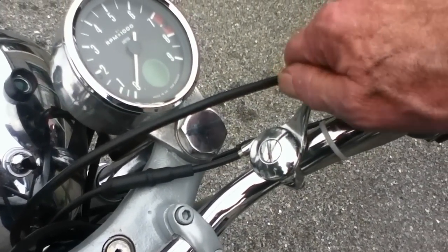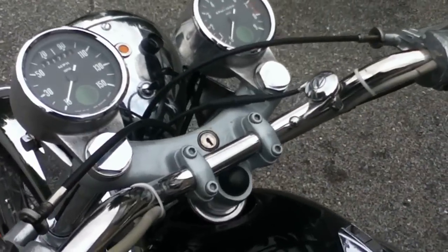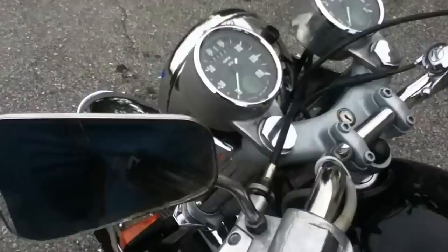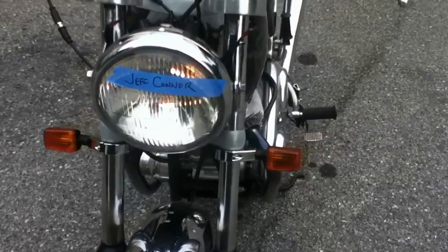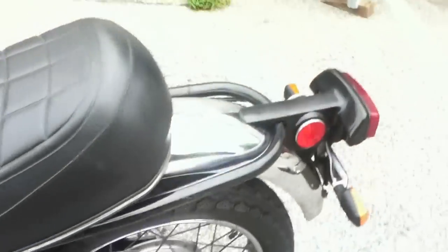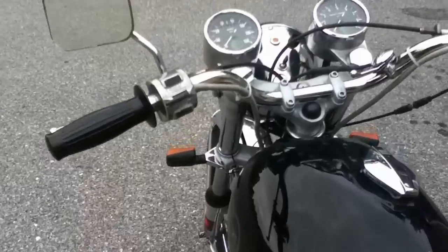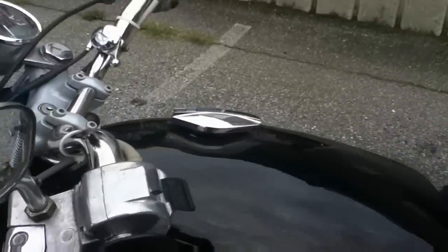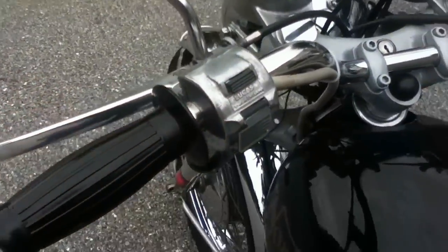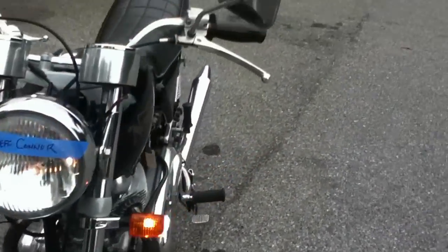But it's warm today so we'll turn the choke all the way to the left. I also wanted to show you the turn signals — you had asked about that in an email. Here are the front turn signals and the rear. They look pretty good; I think you'll be happy with that. The switch right here controls them — up for right turn signals, down for left.